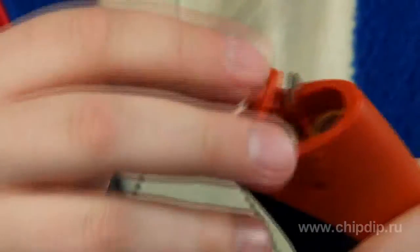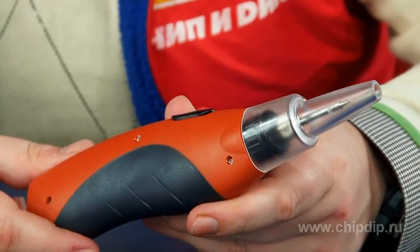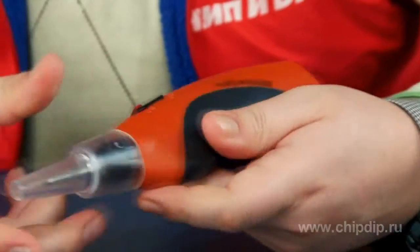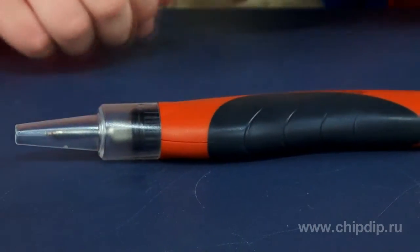It is small and lightweight. That's why it's convenient to store the device in a car glove box, for instance. The device would be helpful for repairmen, handymen performing minor repairs, and car electricians.